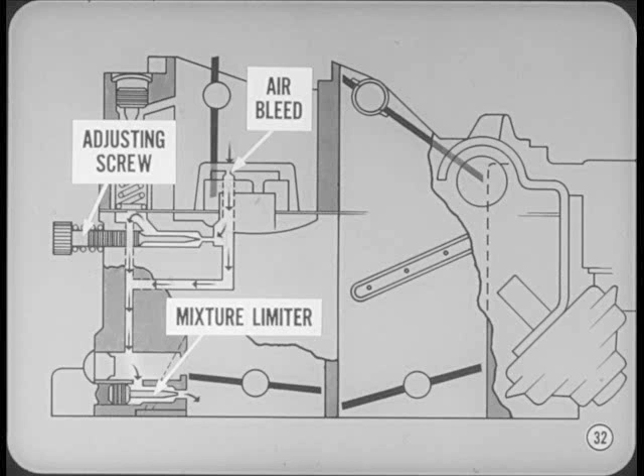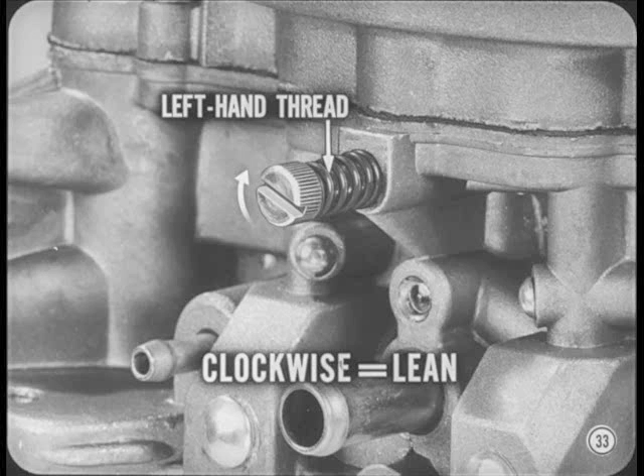The general layout of the idling system is nearly the same as before, but here we change the mixture by varying part of the idle air bleed with the single adjusting screw. Maximum richness is controlled by the mixture limiters, which are set and sealed at the factory. The new mixture screw has a left-hand thread, so the effects of adjustment are the same as with conventional mixture screws.